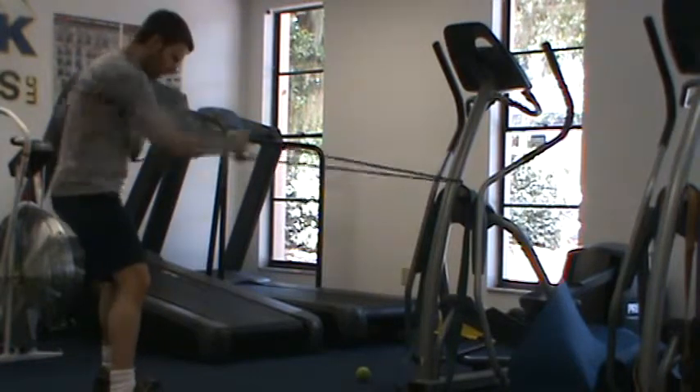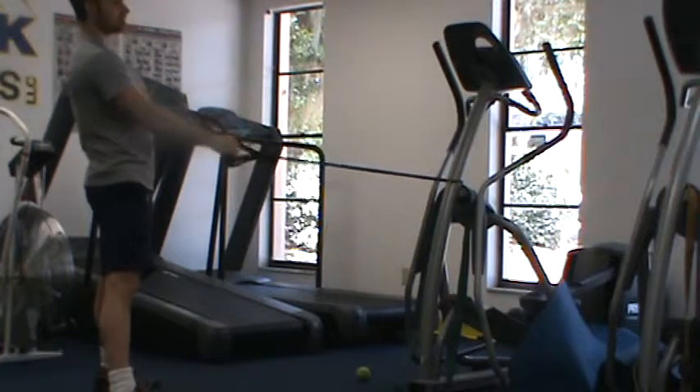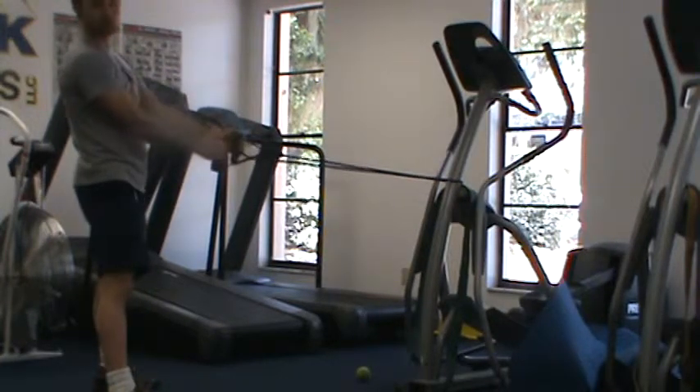We can also perform an alternating row. Again, if this is prescribed for metabolic conditioning or at the end of a workout, we just want to move as quickly as possible.